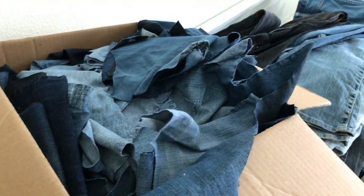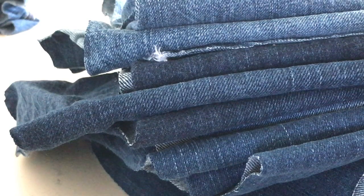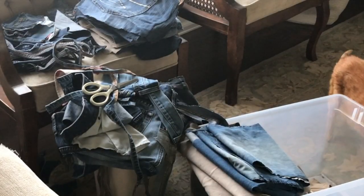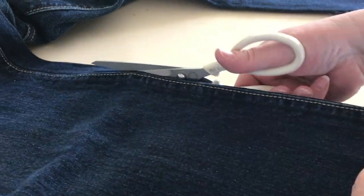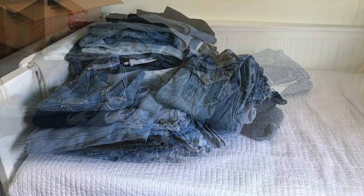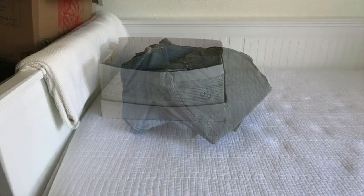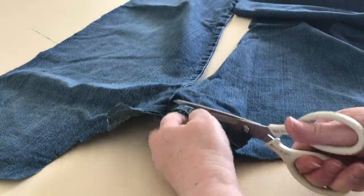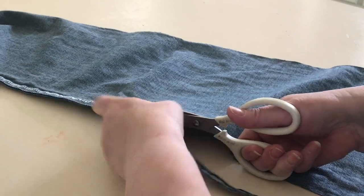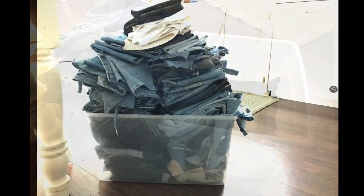Once we took all the denim out of the boxes and spread it across the bed, we were astonished to see how much there was. We started with the piles at one end of the bed and began cutting them up, saving all the fabric but trimming away the seams, pockets, zippers, etc. At first we sat in the living room, but it wasn't long before we moved to the dining room table — that helped things go faster. Before long the piles on the bed started to get smaller, and although it felt like we cut up denim forever, in all it really only took just a few days.